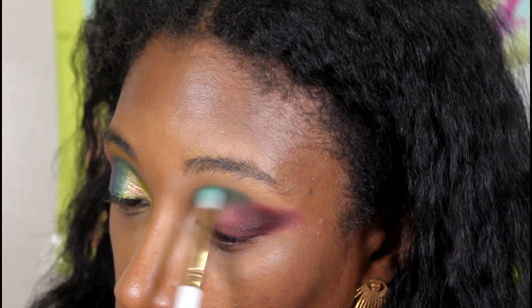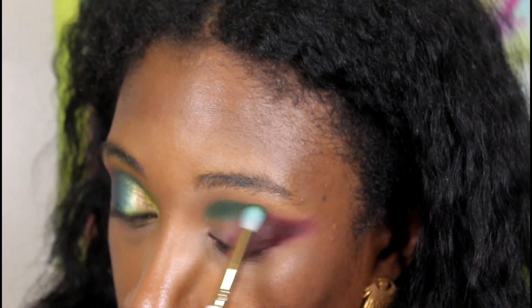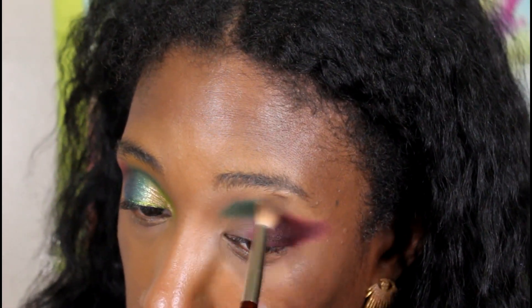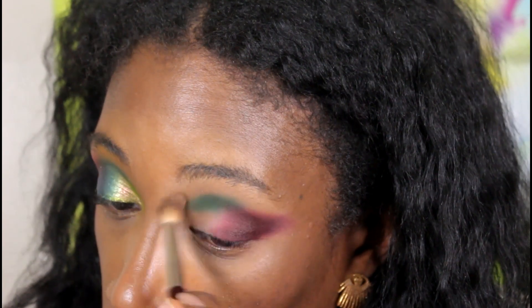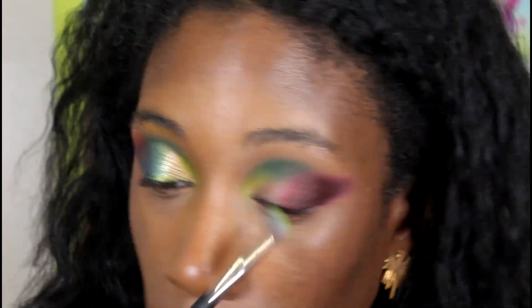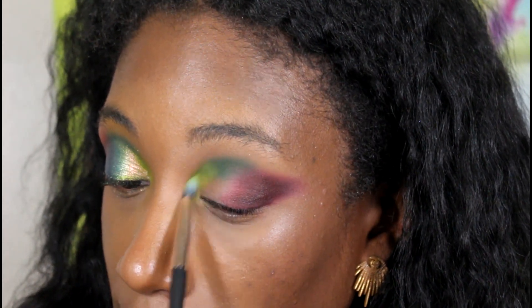It doesn't look pretty as you're going through it, but y'all saw the end result so it looks fire — it's just what you have to do to make it look fire, and it's a lot. I'm taking a clean brush now — the one we used for the transition shade — and dusting over that. Now we're gonna get into the green. That green has hella fallout, I'm gonna tell y'all now. I had to take a powder brush and dust it off my face because it falls everywhere. This is the shade Tiki from the Paradise Islands palette.